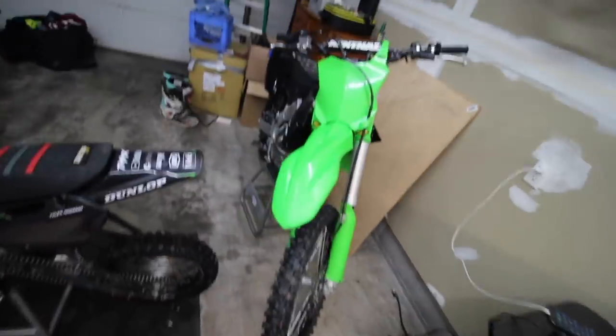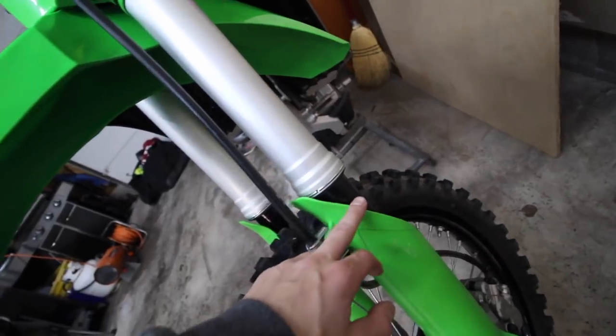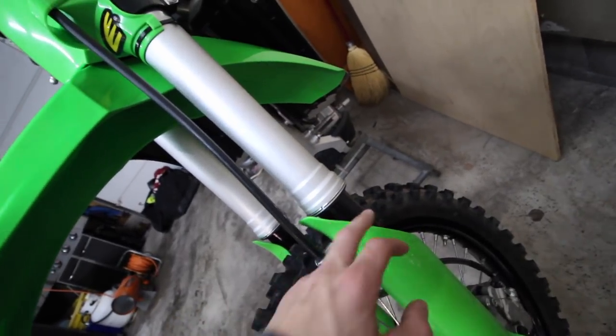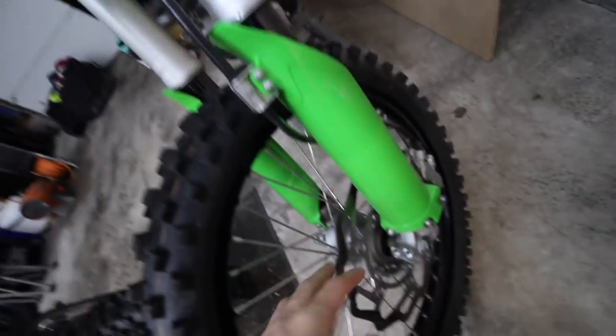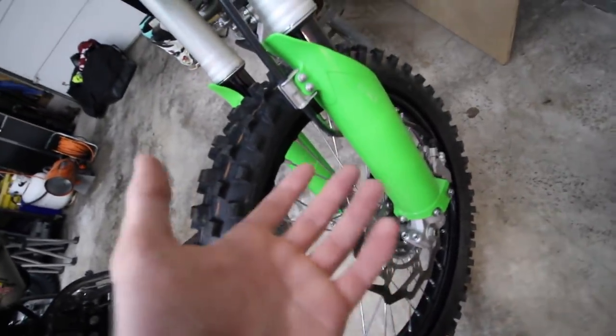After getting the 250L washed up from riding at Aerie the other day, that's all sparkling and good to go. I have to do a few things on this. I'm going to try that fork seal doctor thing and try to get these to stop leaking, because the oil got on my rotor and it's causing my front brakes to be really, really bad.